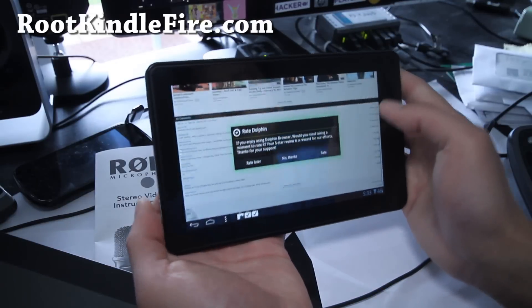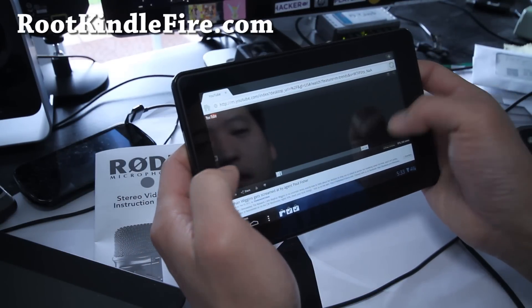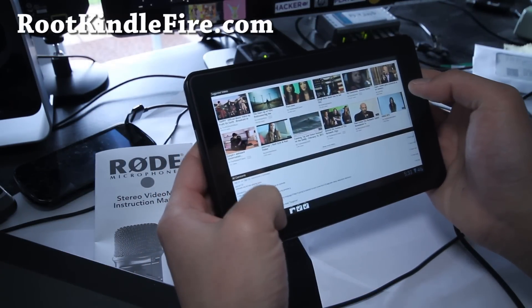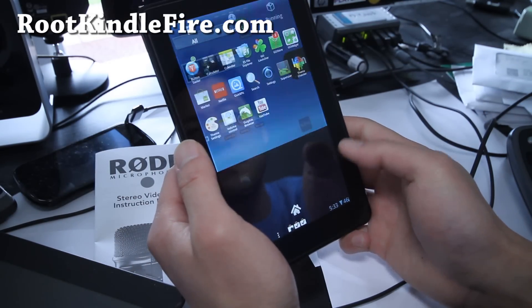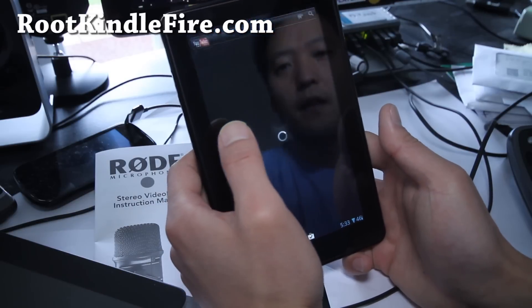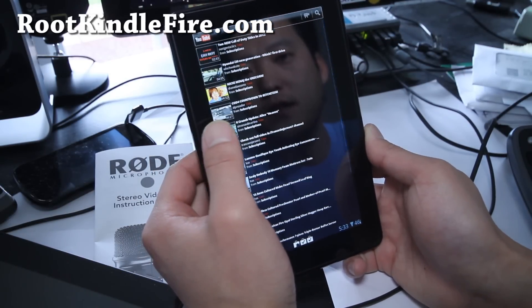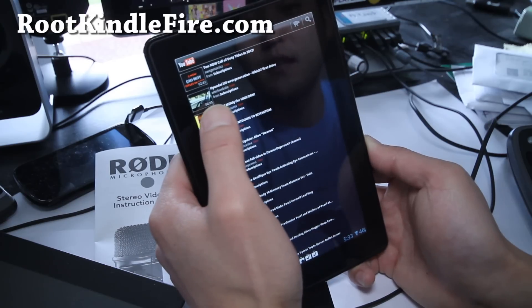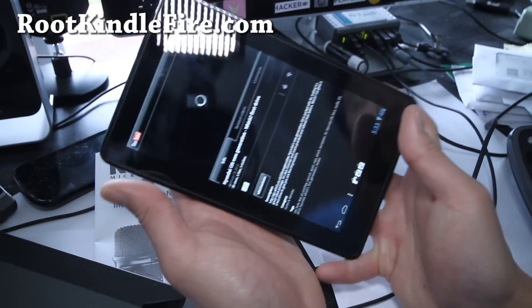Flash works, YouTube works. It doesn't actually come with a browser, so I installed Dolphin, which isn't a big deal. But if you're looking for a fully working ROM that's non-Kindle OS — completely non-Kindleized — this is definitely the way to go.